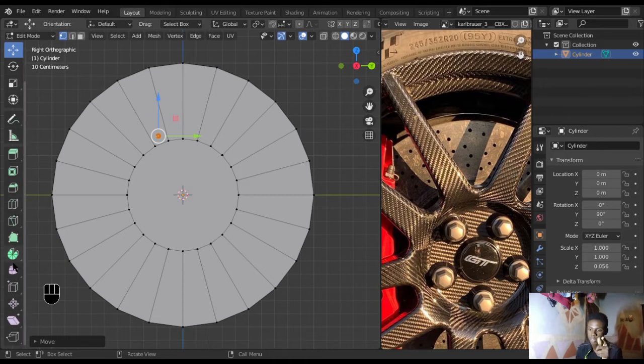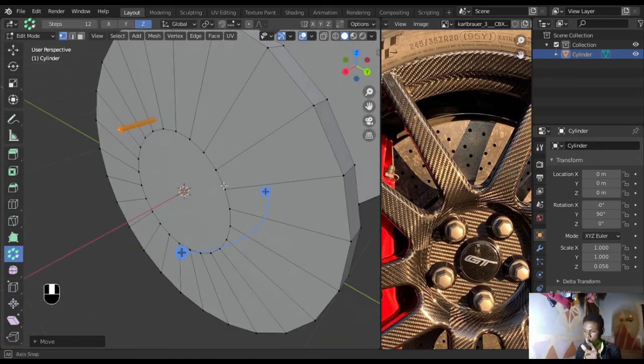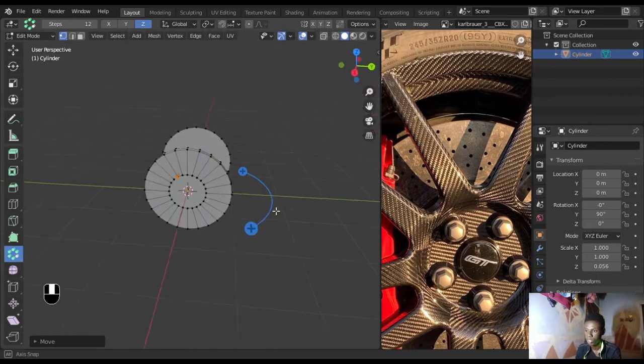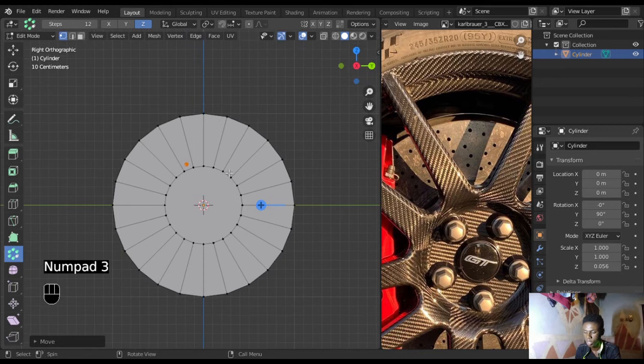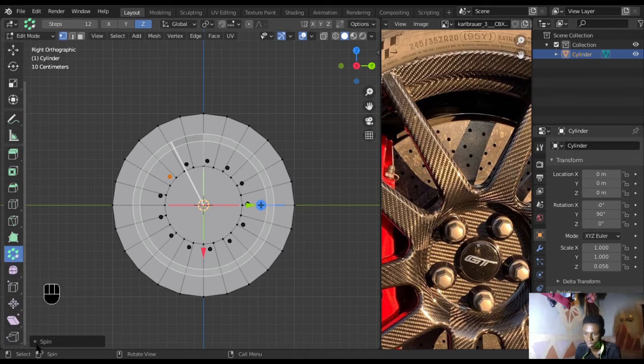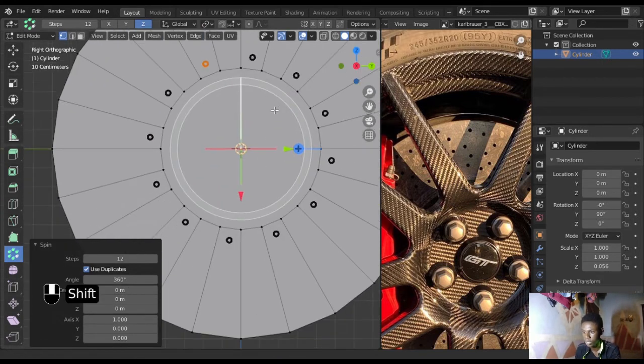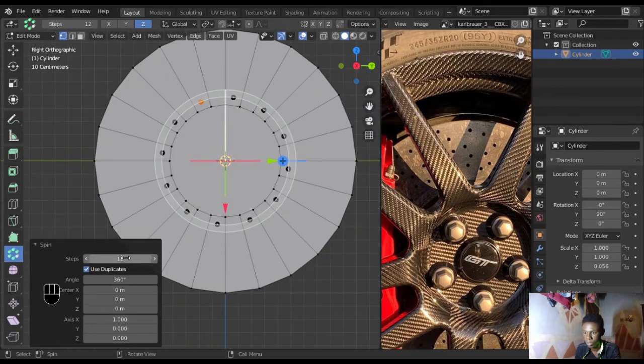Go down to the spin tool, hold it and select Spin Duplicates. Before you do this, make sure your origin is the center of the object or you'll get weird complications. Click and drag from anywhere to get the spin of duplicates, then come down to adjust the settings. Set the angle to 360 so you get an even spread. The holes still seem too big so let's increase the amount — but not too much.